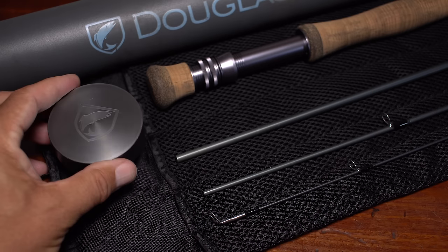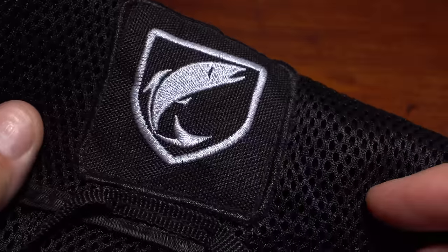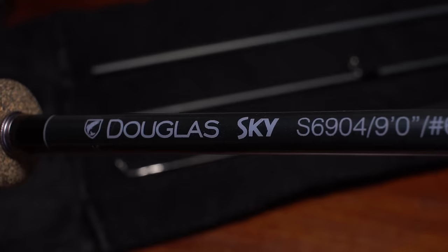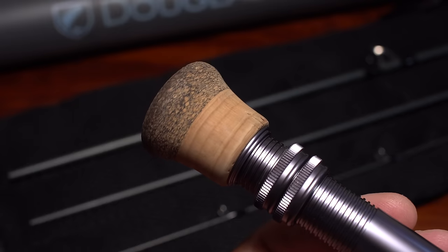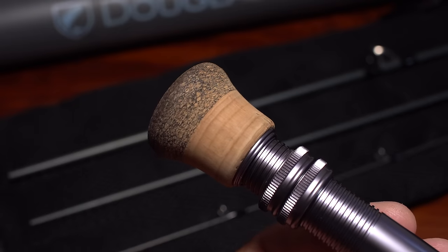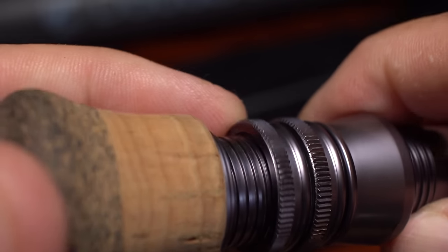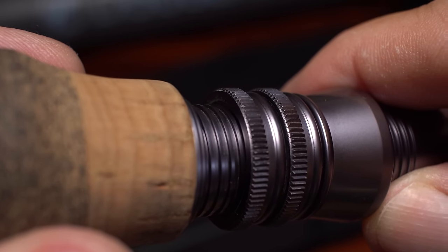Each rod in the Skye series comes with a good-looking medium diameter powder-coated aluminum tube. Inside the tube, the nine-foot four-piece rod is protected by a nicely padded rod sock with a mesh exterior. I opted for the S or saltwater version of the rod mainly because of the added fighting butt. S series rods also have an anodized brushed gunmetal gray reel seat and double up-locking rings with nylon bushings. On a rod this size, I think double locking rings are all but mandatory.